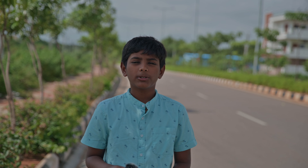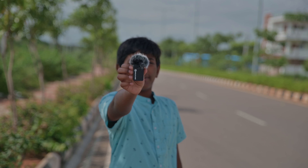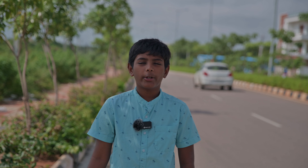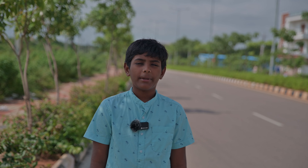Hi guys, I am going to show you a wireless mic. This is the Hollyland Lark Max wireless mic. Now I am going to test the different ranges. Its maximum range is 820 feet or 250 meters.